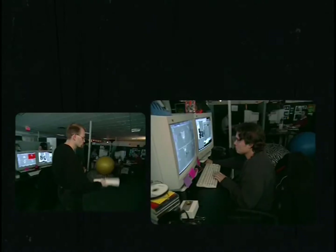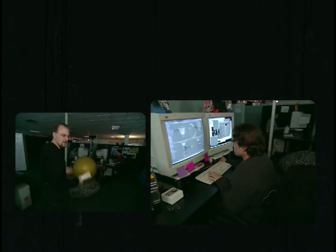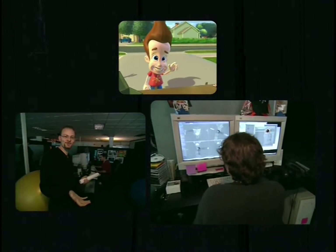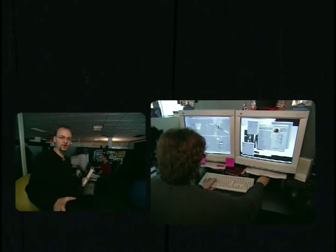My name is Sean Jensen, and I lead the modeling department. In this department, it's where we basically build everything that's going to be seen on screen — everything from Jimmy to the smile on his face to the paper cup behind the trash can. We build it all.